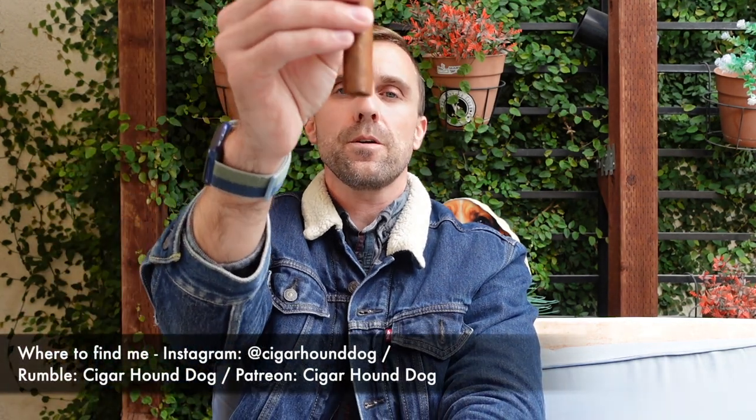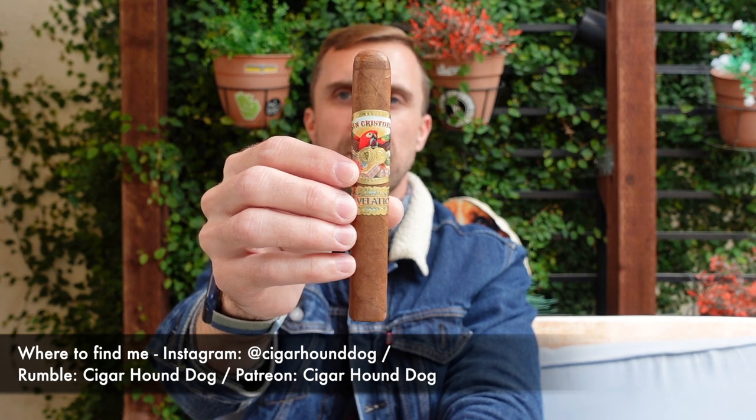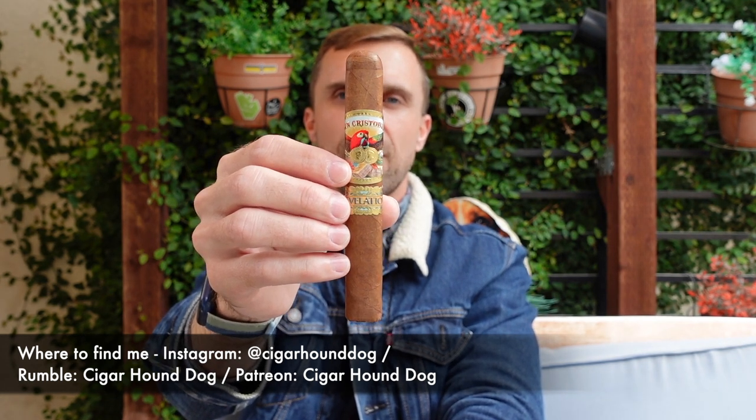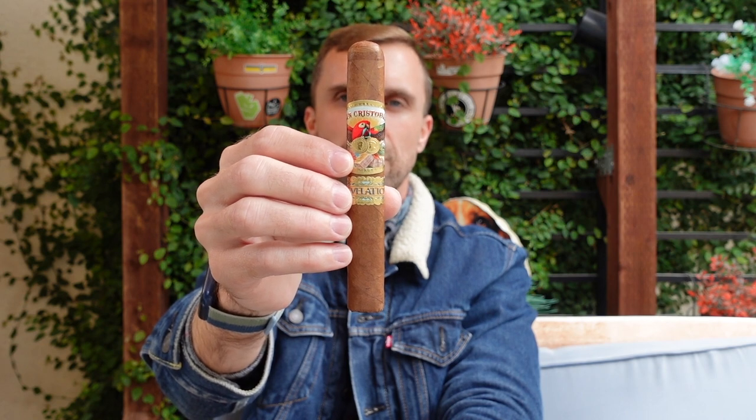Hey there, how's it going? This is Matt of Cigar Hound Dog with another cigar review. Today I'll be smoking the San Cristobal Revelation in Mystic. This is a 5.625x48 ring gauge box press Corona Gorda.